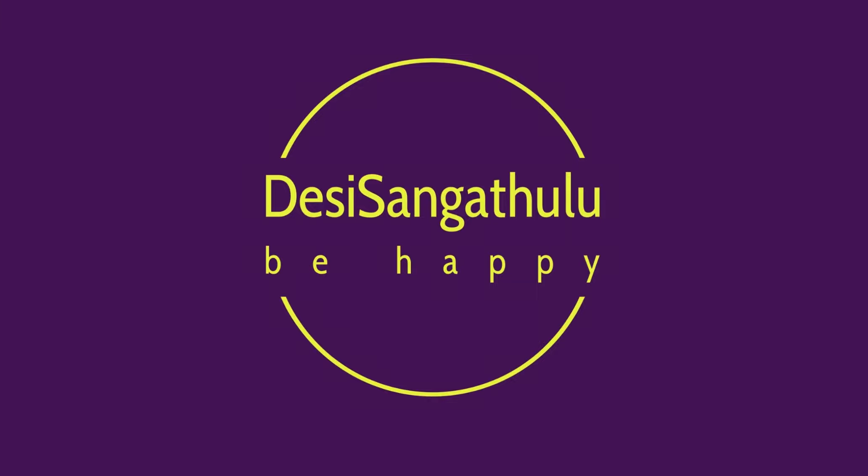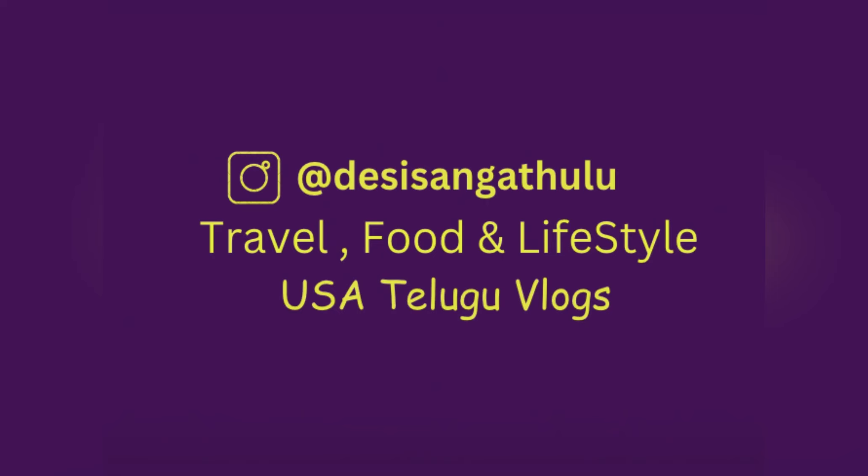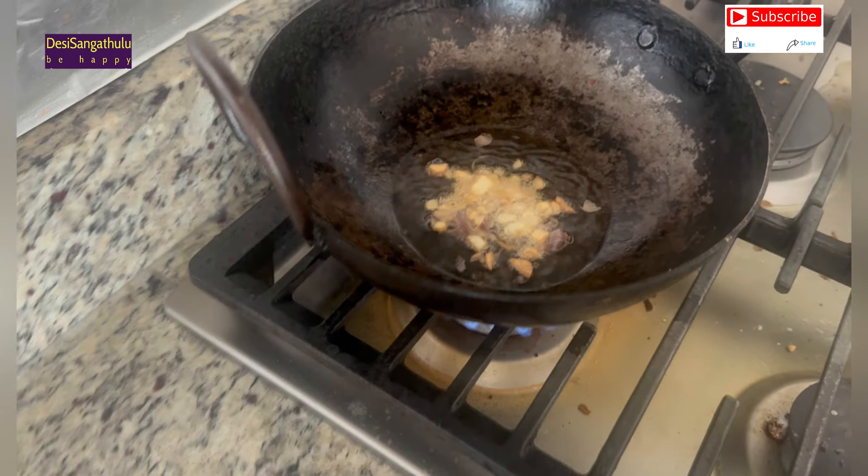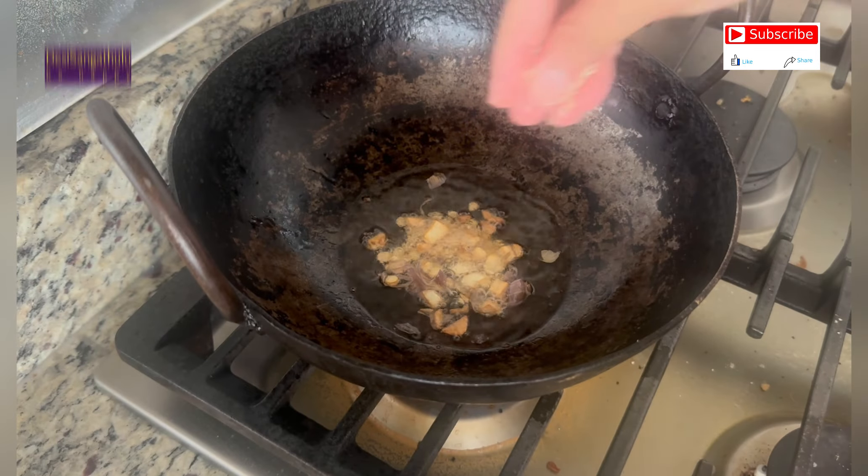Hi Friends! Welcome to Desi Sangatullu. You are all here. I am very excited. Friends, I am doing cabbage fry this day.